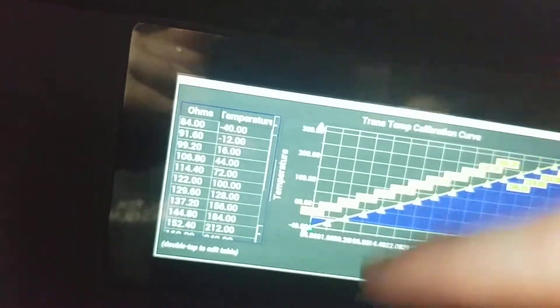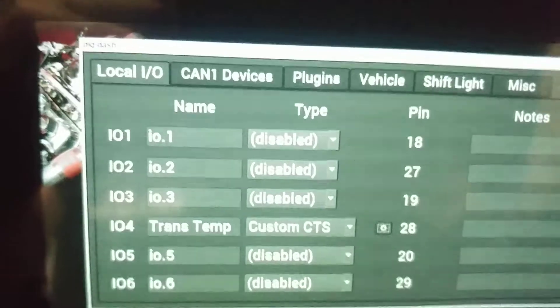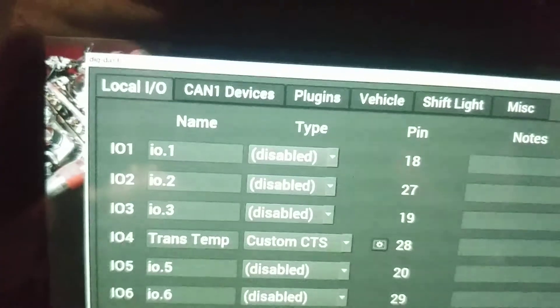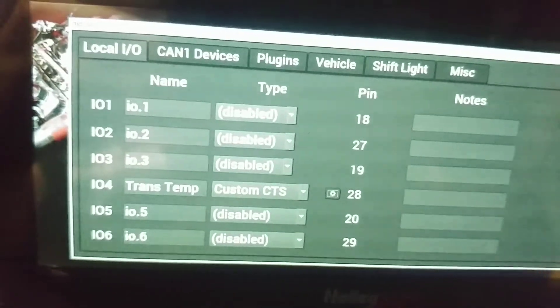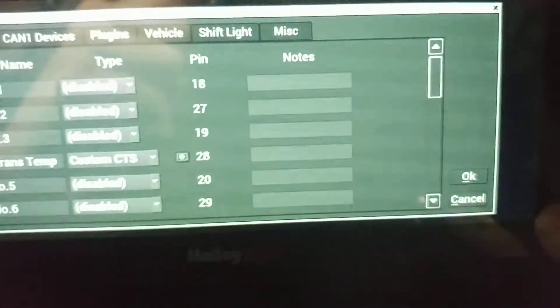Alright, so once you get this all configured — X axis, Y axis for your ohms and your temperature — you're going to save it. Well, since mine's already configured, we're just going to hit cancel. That sets up your IO4. You don't need to do anything else with your sensor ground wire. So you plug into the back of the dash, you go underneath the car, you drill, tap, whatever you've got to do for your sensor, and you just crimp those connectors. Once you've got this configured for your input, that's done.